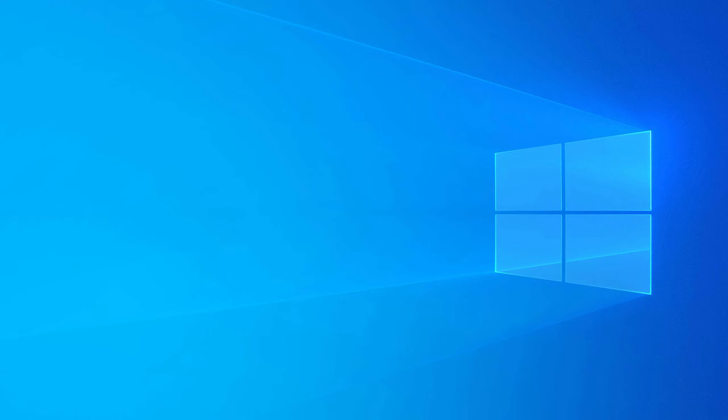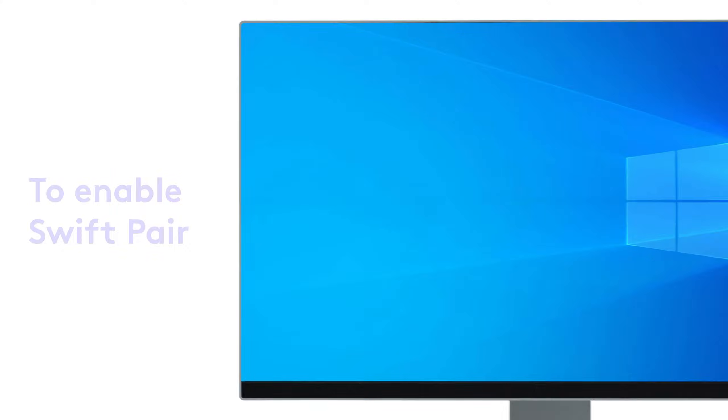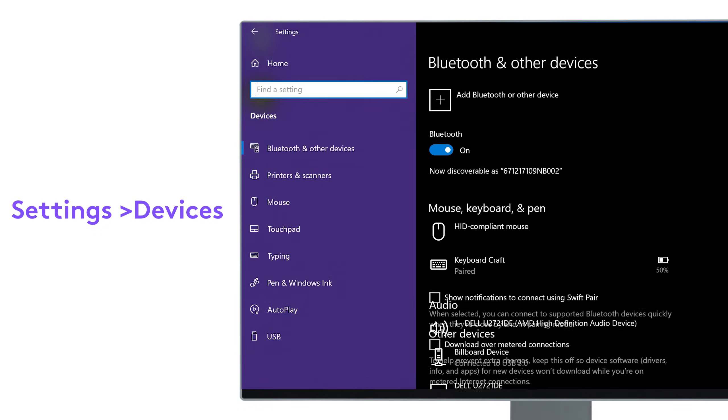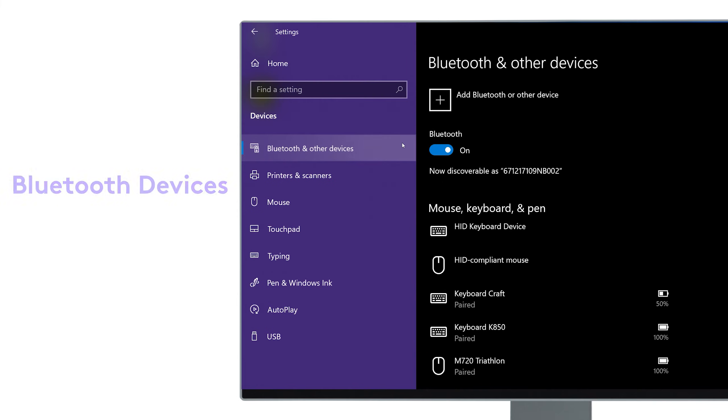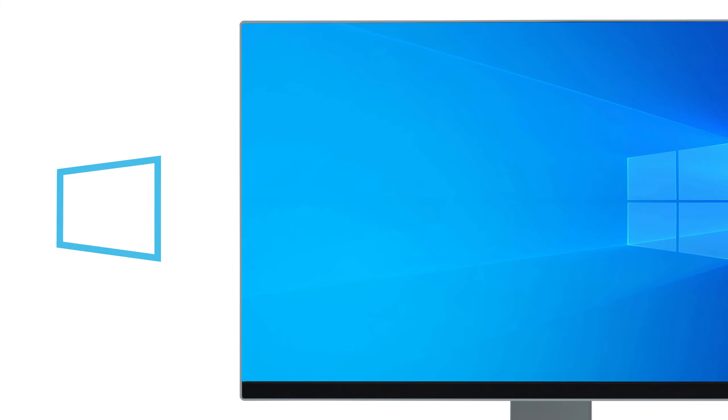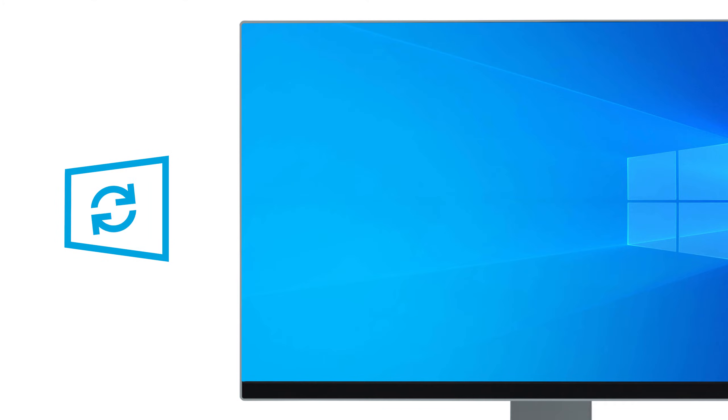Swift Pairing is enabled by default on Windows, but if it's not, you can enable it by going to Settings, Devices, Bluetooth Devices, and Enable Swift Pairing. Make sure you have Windows updated to the latest version in order to use Swift Pairing.